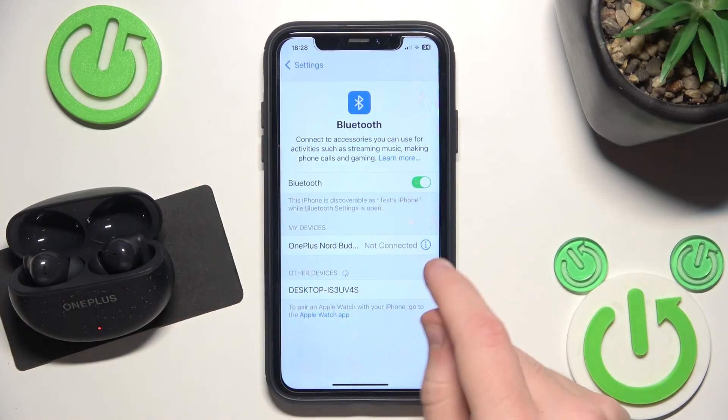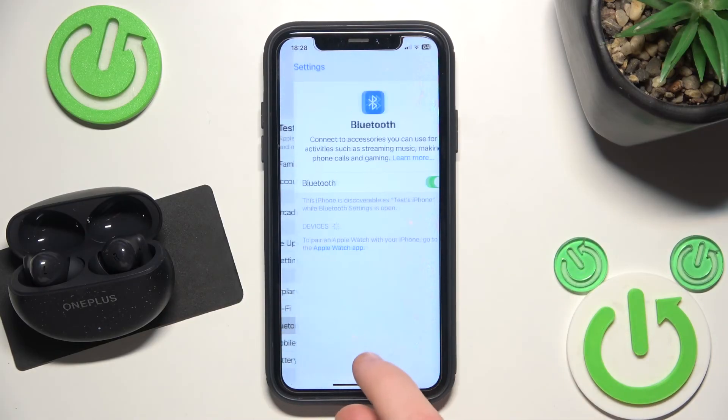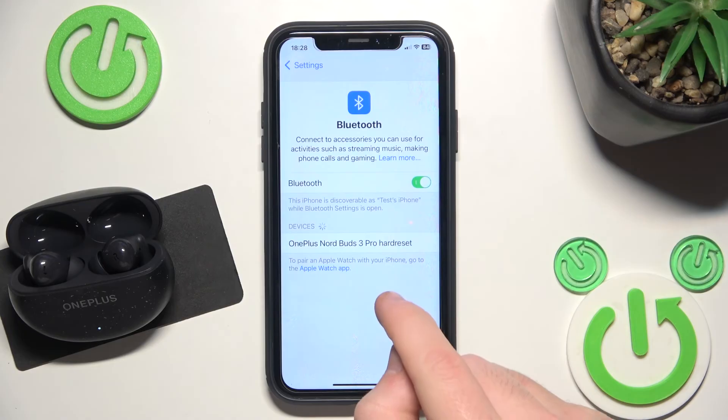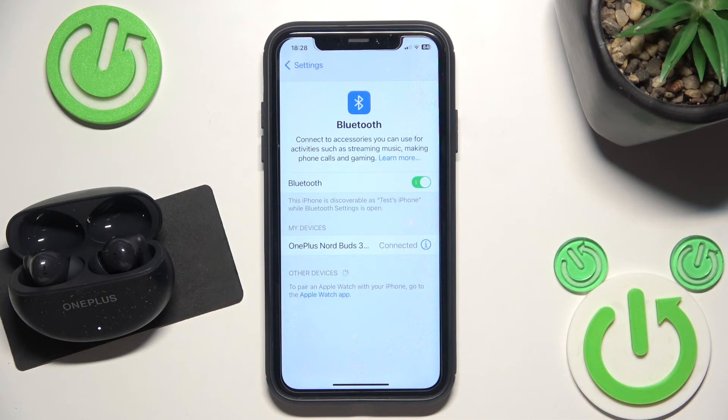Now click the information icon, or settings icon, and select Forget this device. Now we should pair them again. Don't forget to click Pair new device on your Android device, then click on your headphones in the device list. We did it.